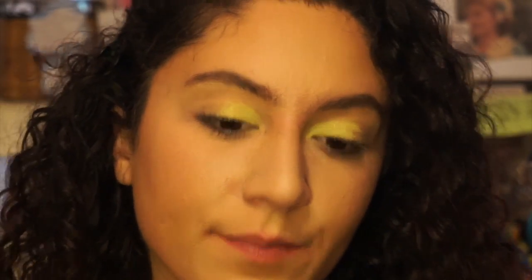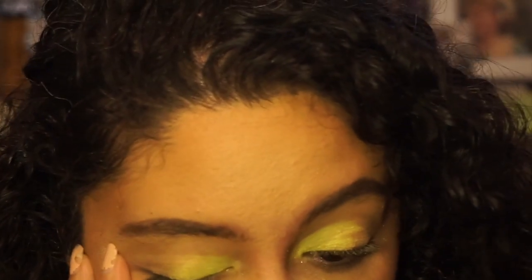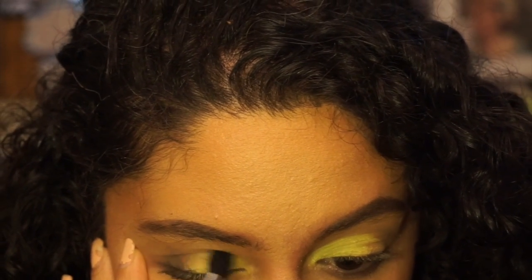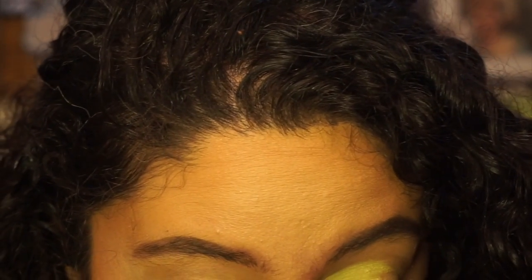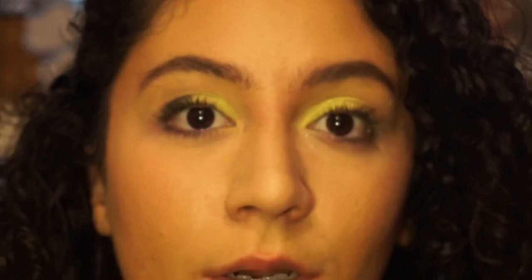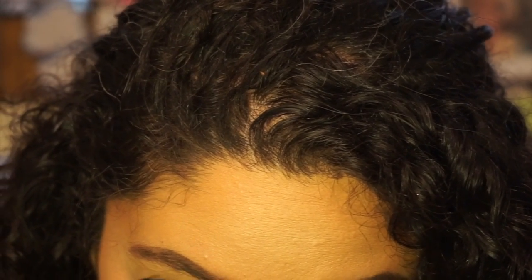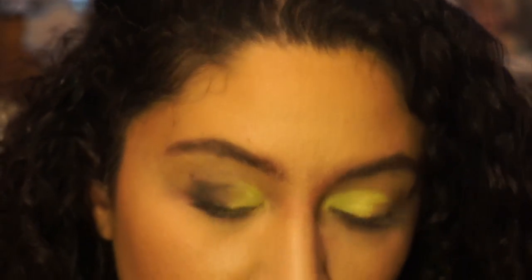I used to be a Sigma queen, guys. Because I was watching this Brazilian YouTuber, Camila Coelho I think, and I just loved her style. So I bought everything that she told me to buy. But now I don't see any videos of her, so who knows?